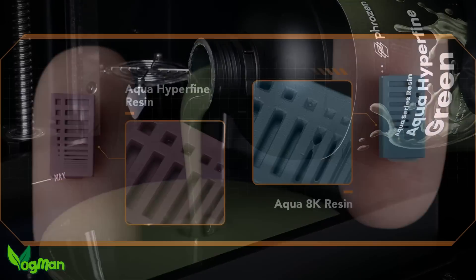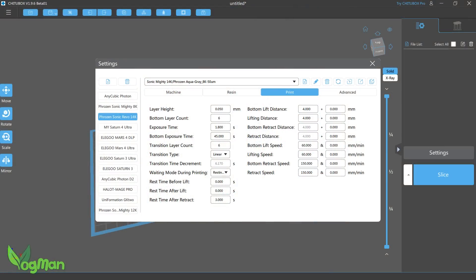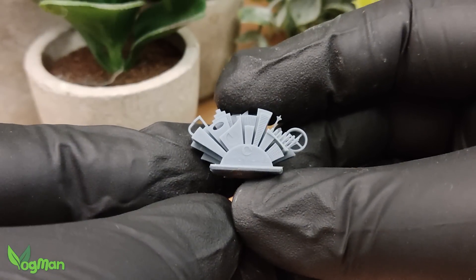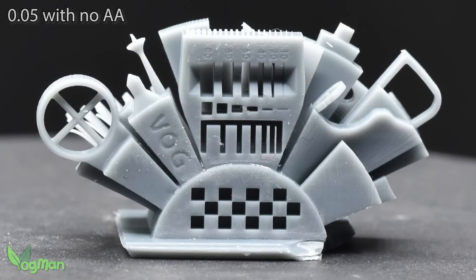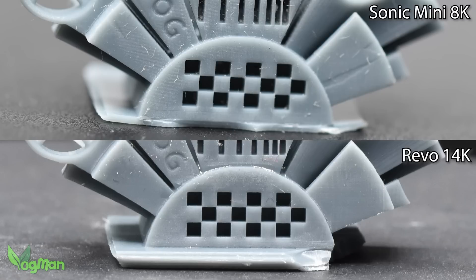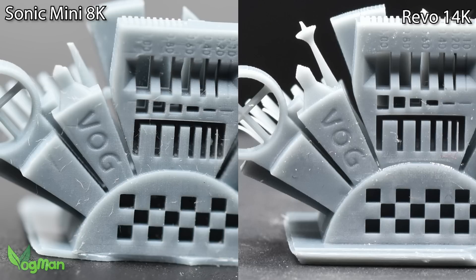It seems Frozen have brought out a new and exciting resin to really show off the Revo's abilities, but they haven't sent me one to try, so I'll stick with the Aqua 8K. The pre-heating system does seem to be a success and the printer waits patiently whilst it warms up. I started with the MetaLabs Town test print and I think this is a very nice print. Let's compare it to the one from the Mini 8K with the same settings and the same resin. The 14K is definitely smoother than the 8K and there's a little more detail too. The shadows are deeper on the Mini 8K photo thanks to the light source, but even though they're close, the smoother and more detailed 14K does win for me.